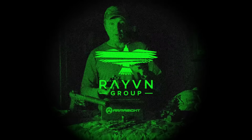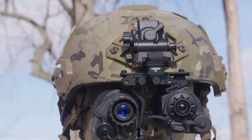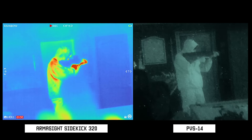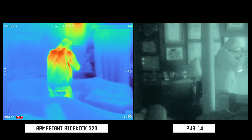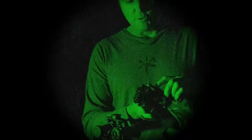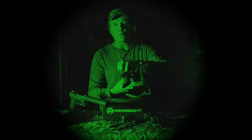Armasight partnered with Raven Group — a company that makes helmet mounts — to create a modular bridge mount for the Sidekick. It allows you to mount it alongside a PVS-14, an MNVD, or even pair two Sidekicks for thermal binos. Using standard military mounts, you just click off your binos and click the Sidekick in. Now I'm literally running a thermal over one eye and a PVS-14 over the other.